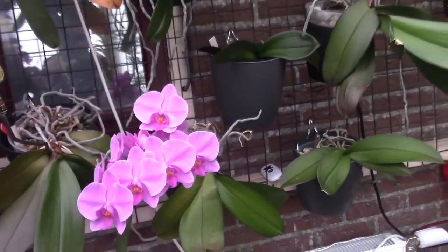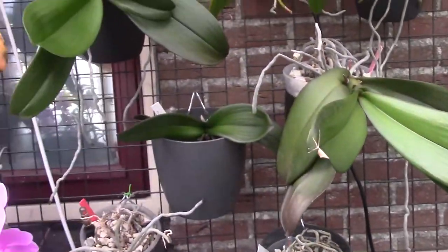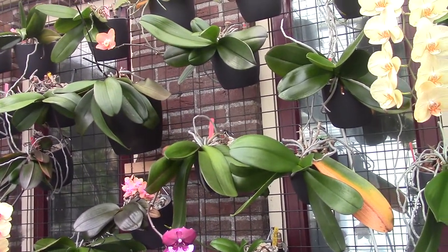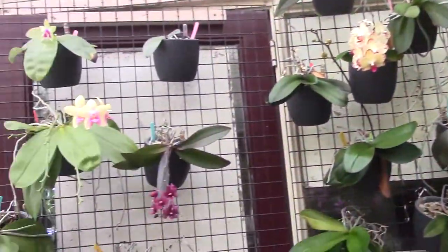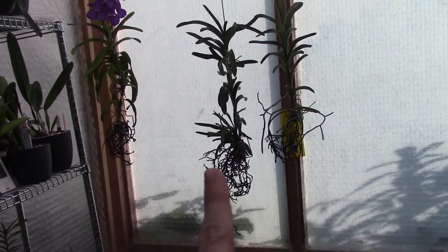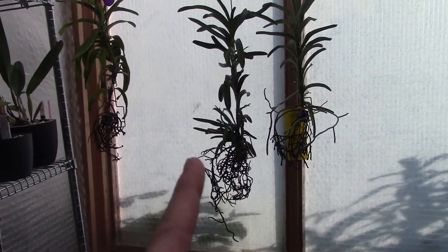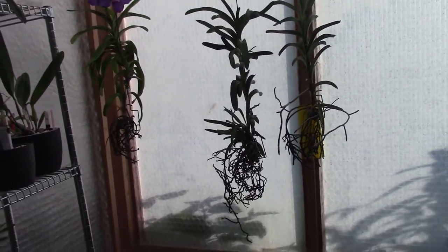Then we have some oncidiums getting bigger, though not quite specimen size yet — they're getting there. Vanda-wise, Venus is always a bit bigger. That one had 10 keikis; I think around six or seven will survive. If those all come through, that will become quite a big plant.